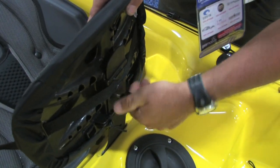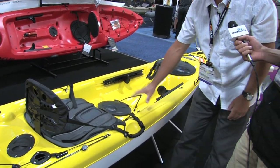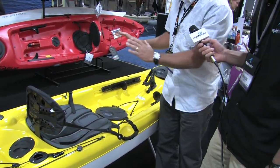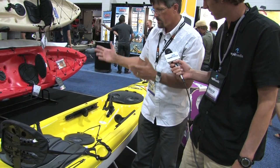The deck rides pretty high relative to the gunnel of the boat and it's rounded off. With the seat down, you can sit side-saddle with your feet dangling over the side. It has a nice rounded edge so it won't cut the circulation off on the back of your legs.